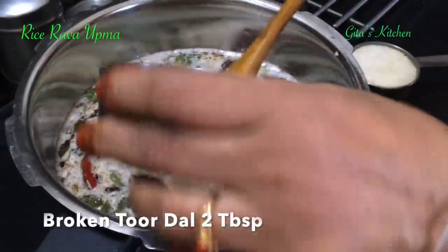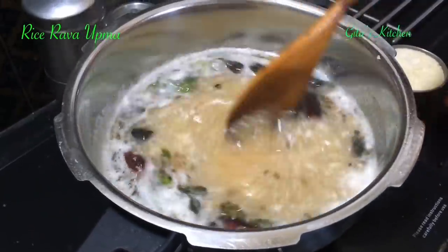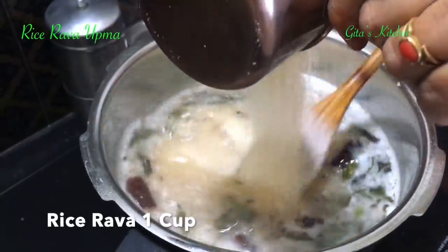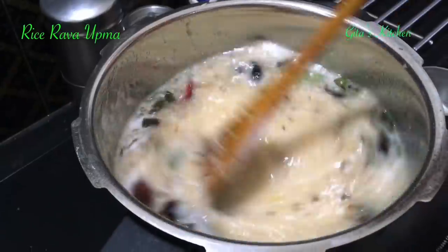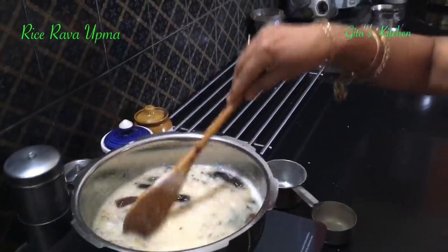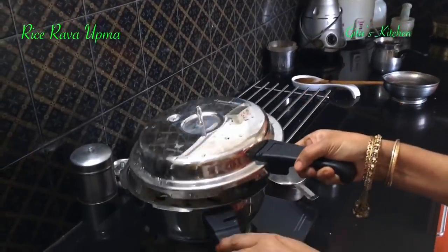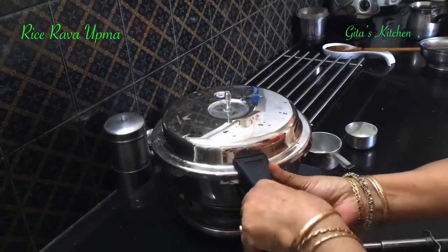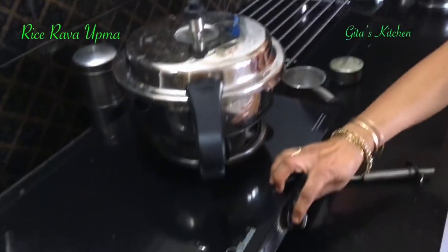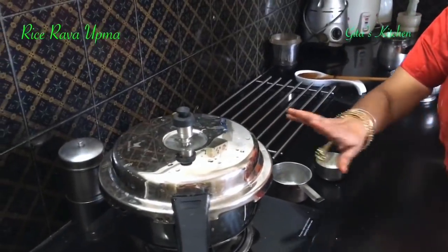The water is beginning to boil now. First I will add in the broken dal. While adding with one hand, keep stirring with the other hand so that no lumps are formed. Then add in the rice rava also. Next cover it and put on the weight.